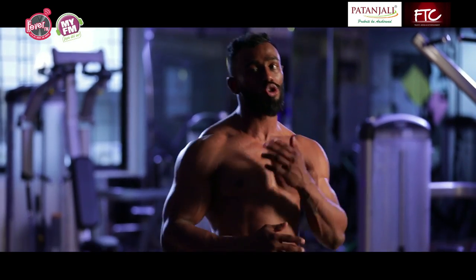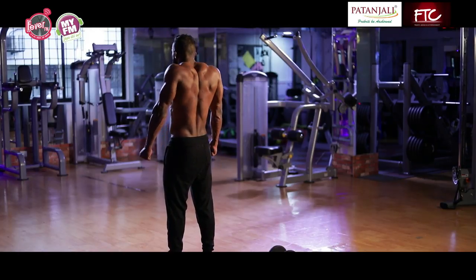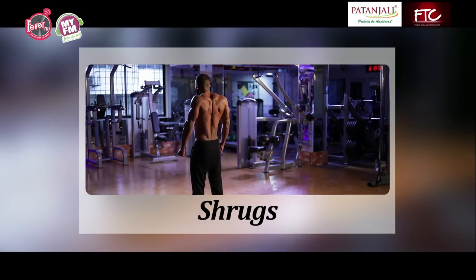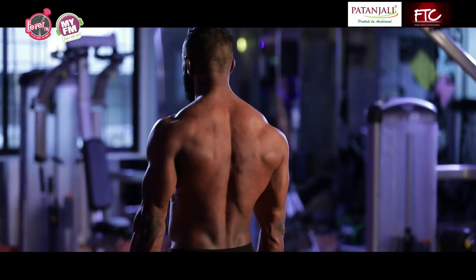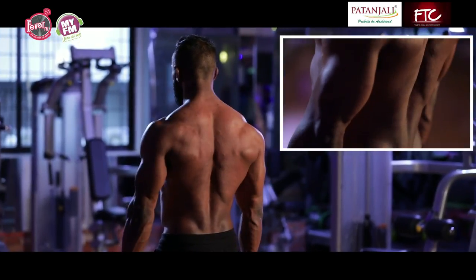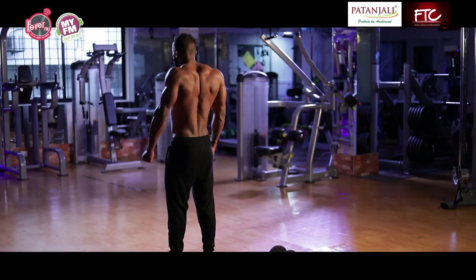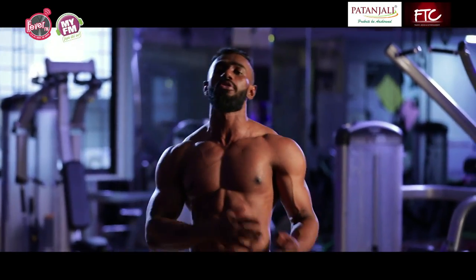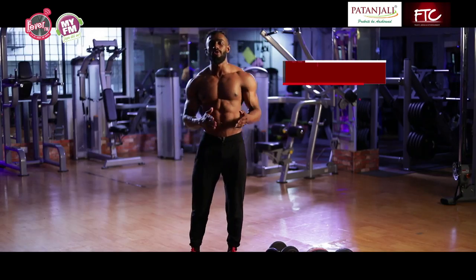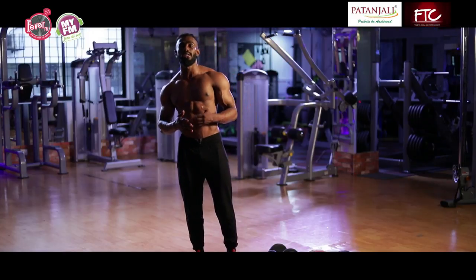I'm going to turn around and give you a profile view so you can see my trapezius work, since it's part of the back. It's simple and very easy — you're going to be using your trapezius muscle, locking your elbow, and shrugging up. You'll do 20 reps, 3 sets — both with weight and without weight — to benefit your trapezius. The exercise is called shrugs.